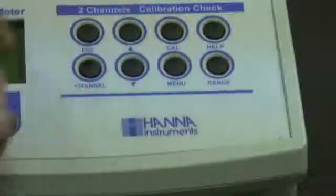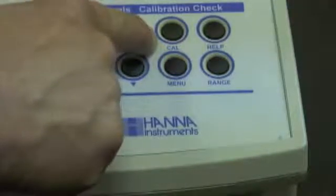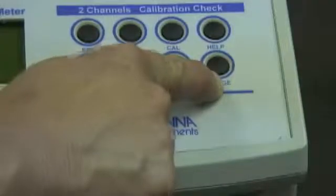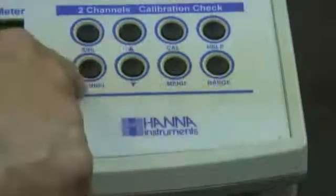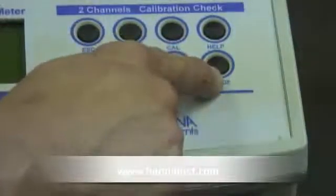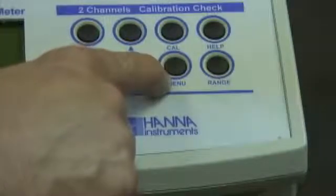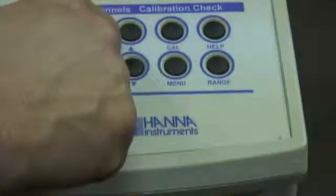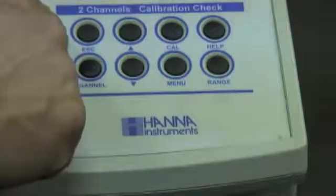First of all, we have the help button. If you're working on the meter and you ever get lost with whatever screen you're in, you can simply push the help button and directions will be displayed on the LCD screen. The calibration button takes you right into calibration mode. The range button — for example, if you're on channel one and you want to go back and forth between pH and millivolts, you simply hit the range button. When you hit the channel button and go to channel two and want to switch between ISE and millivolts, you do the same thing. We have a menu button which displays information for the virtual keys, simple up and down buttons which move you around the screen, and an escape button if you need to back out of a particular screen.